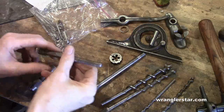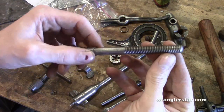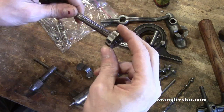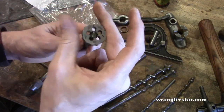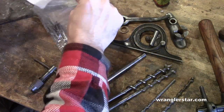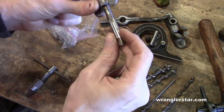With all the hardware cleaned up, the last thing we need to do is clean up these threads. If you look closely, you'll see they're kind of chewed up a little bit — probably had a plier on them. So we'll use a tap and die set to chase these threads. This is a tool used to cut threads; this is the die portion, and the tap portion is what you'd use for the wingnut.